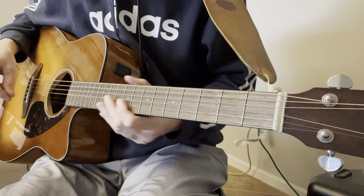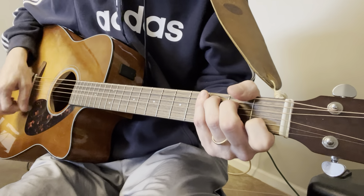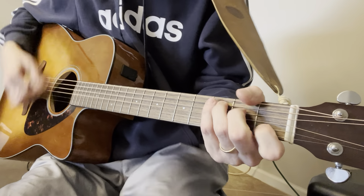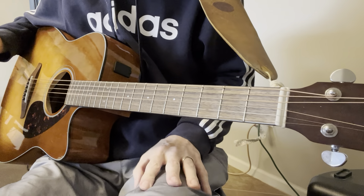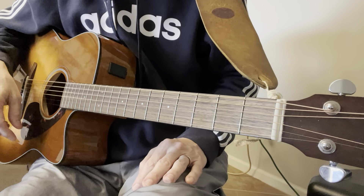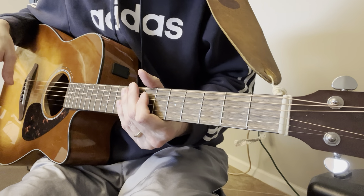In the outro, where they're going 'ooh,' it's going to be C, G. Well, that is 'Take It Easy.' I want you guys to take it easy as well, and I'll see you on the next one.